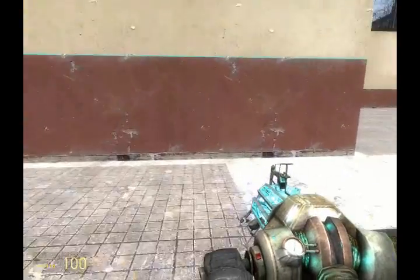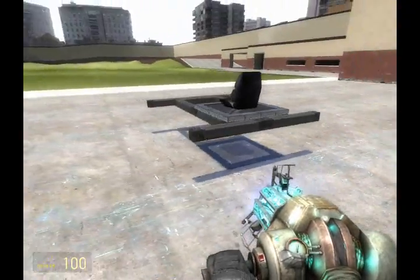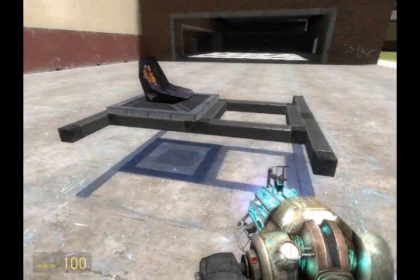In this episode, we're going to build a WASD controlled vehicle. Here's the frame I have built before the video. We're going to be building onto this and eventually make it move using the movement keys.